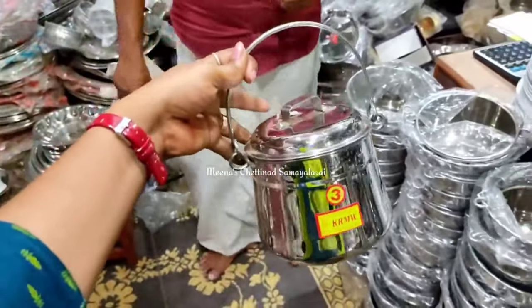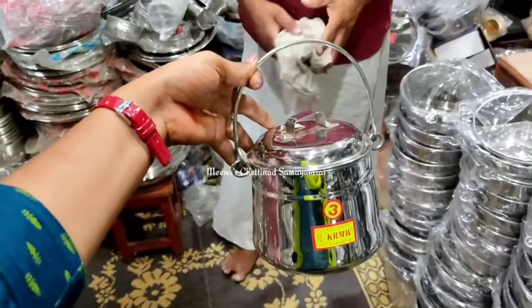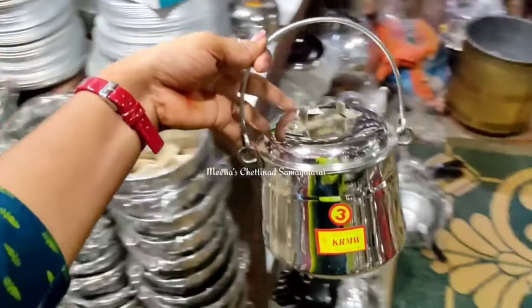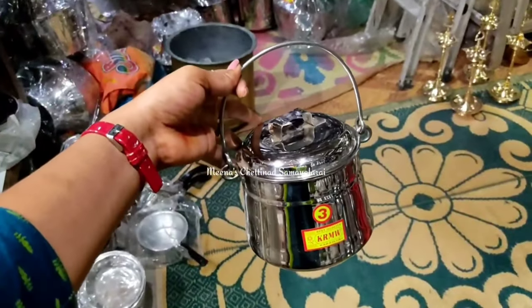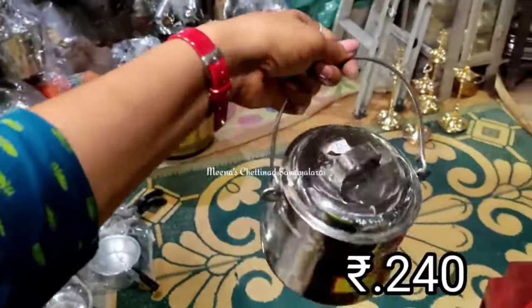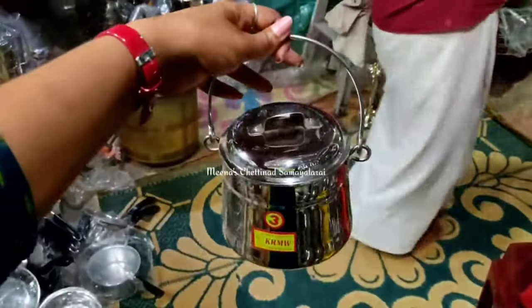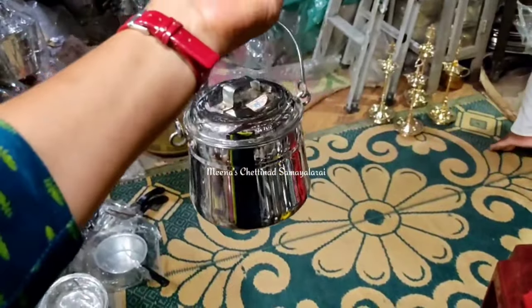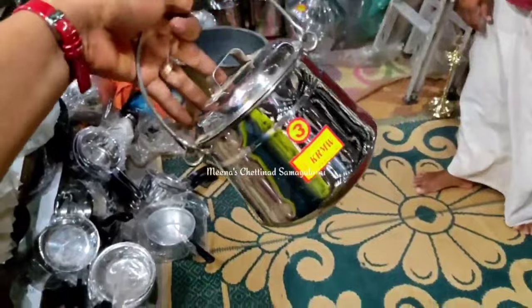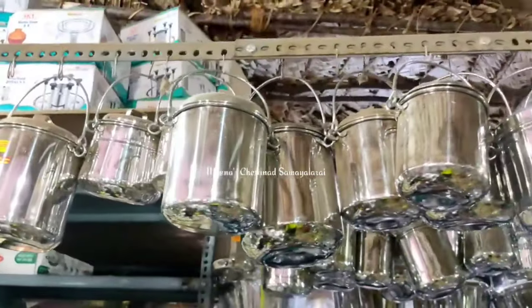If you want this, you can get it. This shape will be ready for the shape. The lid is tight and close. This is a very different capacity. This is a special collection.